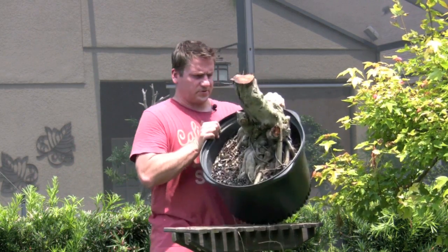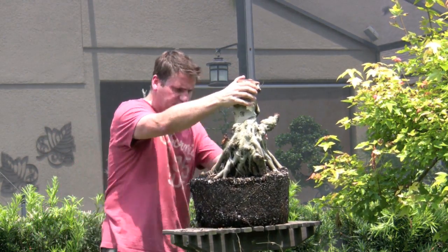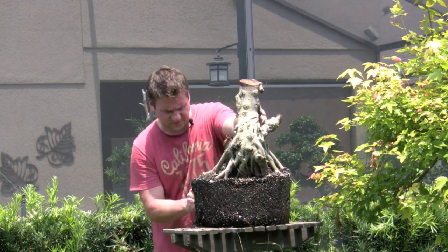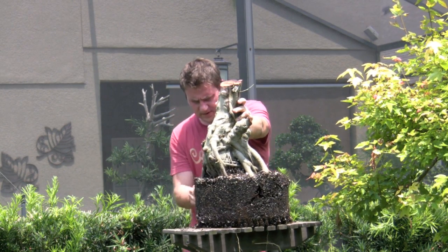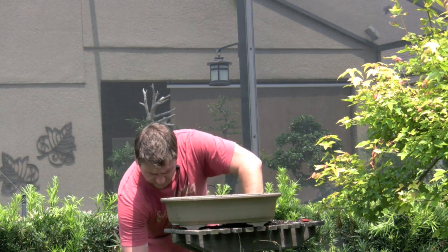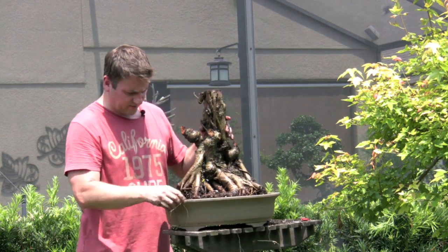First thing we're going to do is just take it out of the nursery pot — and it should come out pretty easy. Oh yeah, no problem. I certainly don't have to remove as much soil off this as we did the last one — this is simply just getting it down to a manageable size. We don't have a whole lot of feeder roots on this; we have nice long stringy roots because of the nursery mix soil it was in, that's what it promotes. I'm just going to work my way around this thing and remove the soil from the roots. The last step I did was also take it to the garden hose just to clean off any remaining roots and get rid of any insects.